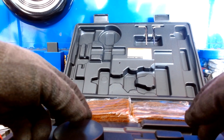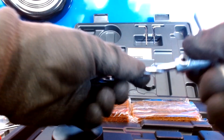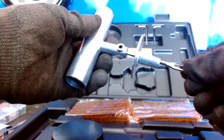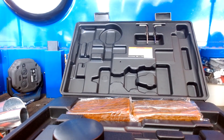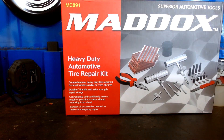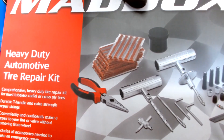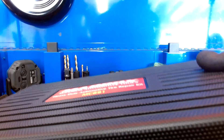I am wondering if they're gonna sell the shank and the drill piece separately later on, because these are removable so it does make sense they'd come up with another version. But we'll see if it happens. Overall, it's a really good tool to have.